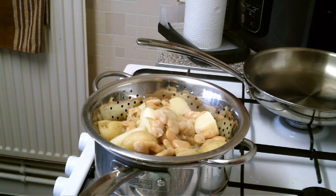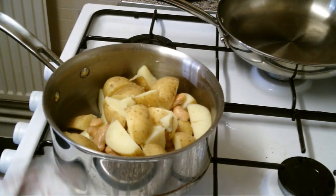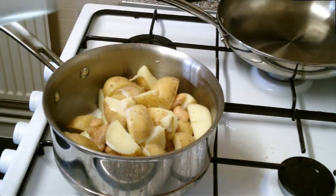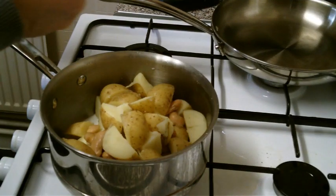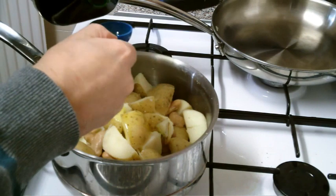What I'm going to do now is add some milk and some oil, a bit of pepper, and I'm going to mash and then whisk until they're creamy. I'm going to add 75ml of fresh milk. Next job: two tablespoons of good virgin oil.